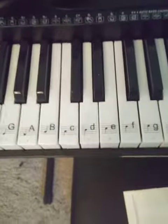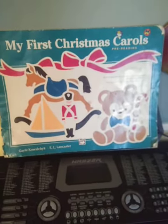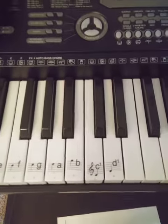I don't know much about keyboards or pianos yet, but I was first taught through this — my first Christmas carols — by writing the letter actually on the keyboard. But now they've got these stickers.